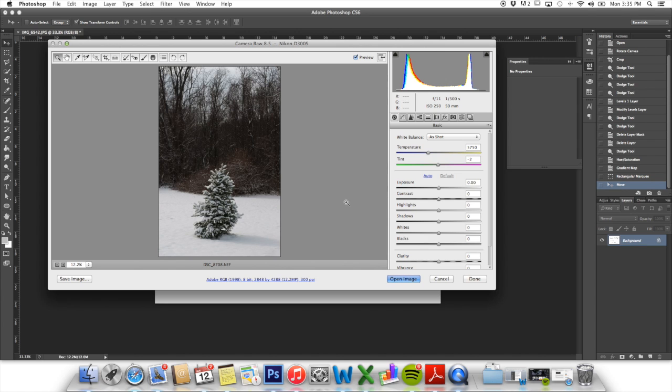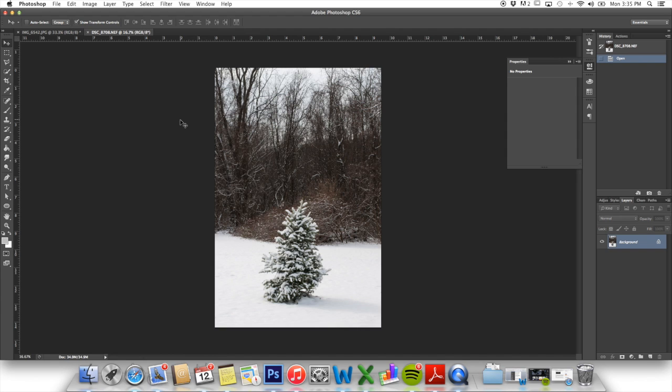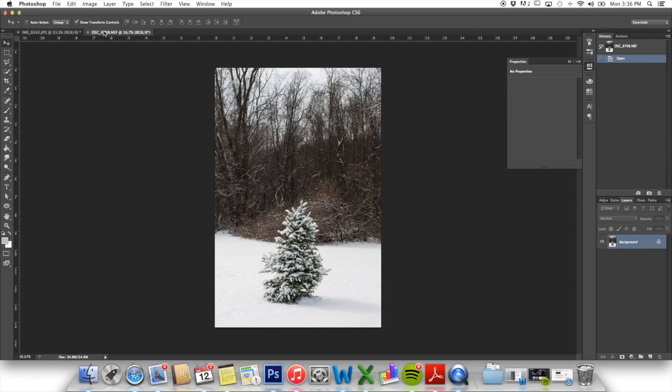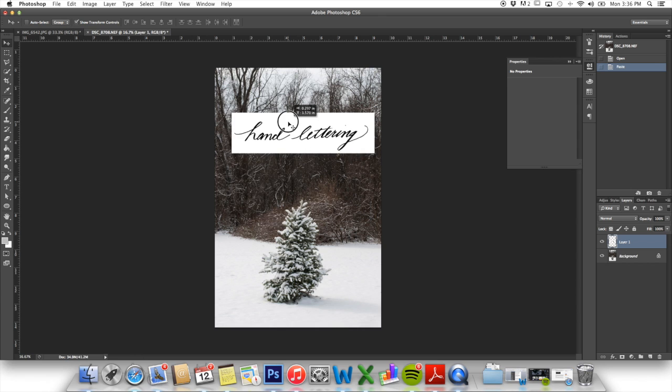This is our Christmas tree from this year that we planted outside. I shoot in RAW so this Camera Raw program always pops up so I can do some slight adjustments. I'm just going to go ahead and open that photo. What I want to do now is move my lettering onto the photo — I'm going to copy the script, the words hand lettering, and put it right on there.